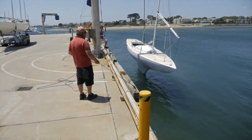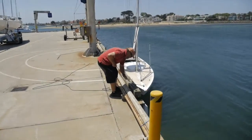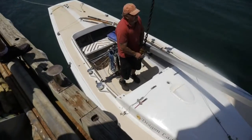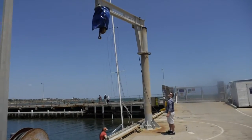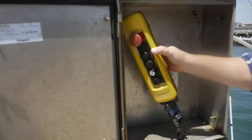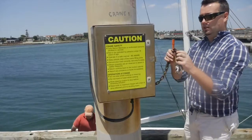Proceed to lower the boat into the water. Release the load. Tie the boat up to the cleats on the hard stand. Once the boat is securely moored in the water, release the hook from the slings. Always return the hook up to the hoist and rotate the boom in a parallel position to the hard stand. Return the control pendant to the lock box. Turn the power off to the crane and lock the box.